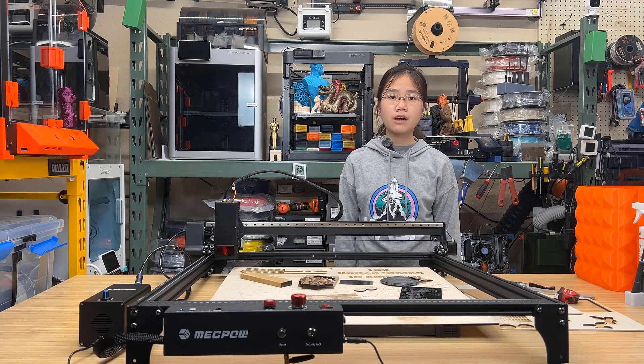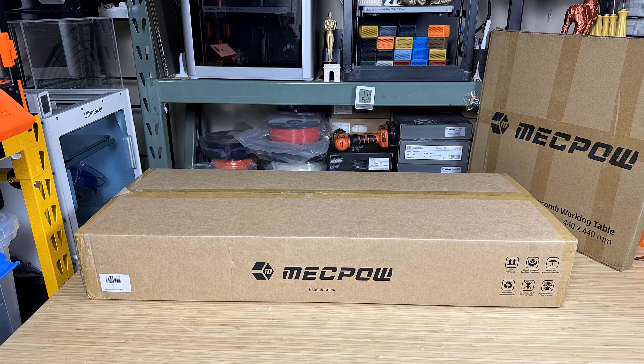I would like to thank MechPow for sending us this machine to review and for sponsoring today's video. And with that, let's get started. As the working area of this machine is 600x600, the box is also slightly larger than a regular laser engraver.